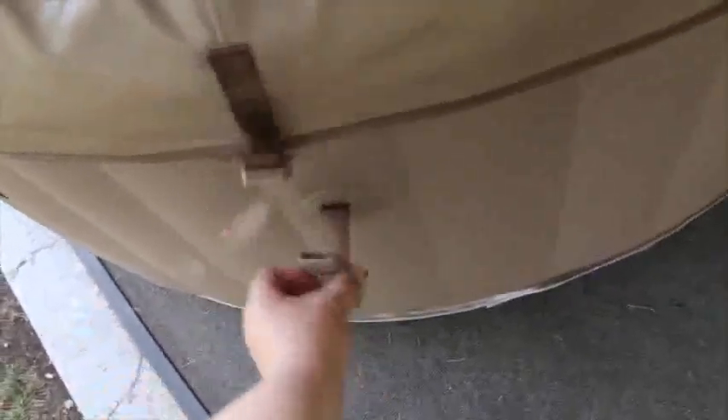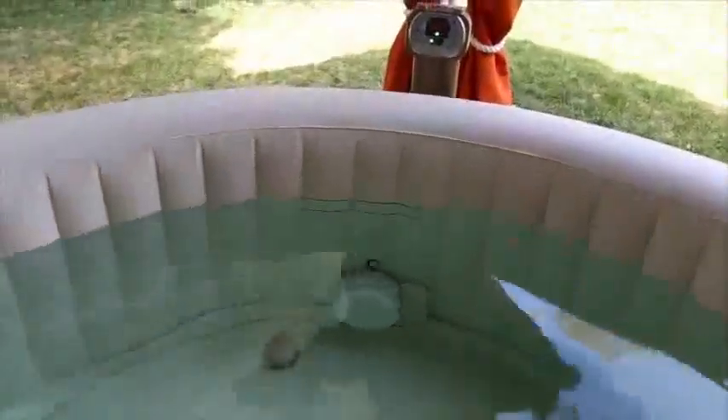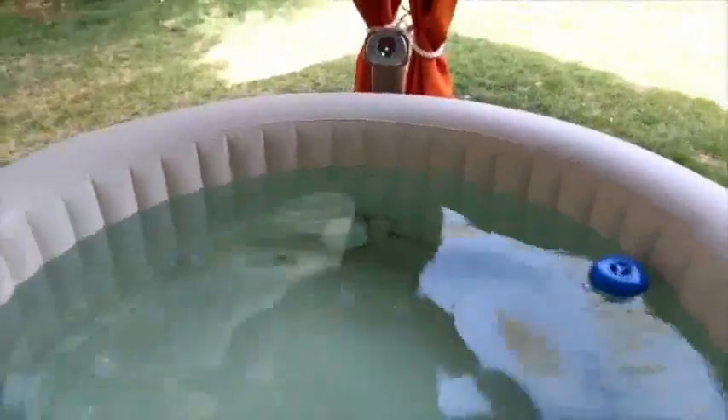The hot tub lid is held on by clips all around the edge and they can be locked. The lid that sits on top is actually inflatable and it just kind of floats, which you can kind of see right here. The hot tub holds about 200 gallons, with a fill line showing minimum and maximum.